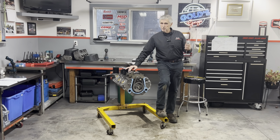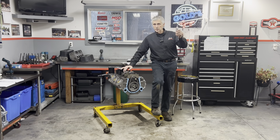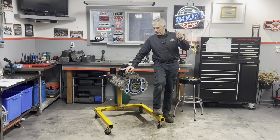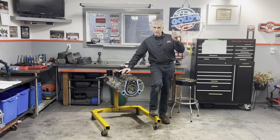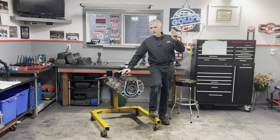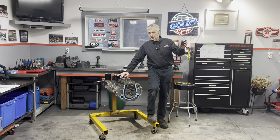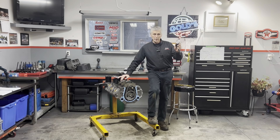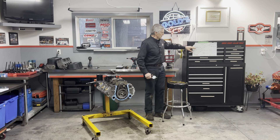These are the 8740 grade - that's the base bolt. There's a higher grade, the 2000, and then I think 2200 or L19 or something. Anyway, these are the 8740 standard bolts. ARP gives you a torque spec, and they also give you - if you're going to use the stretch method - how much you want the bolt to stretch.